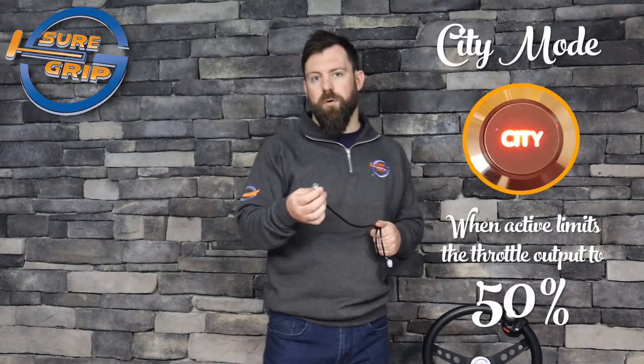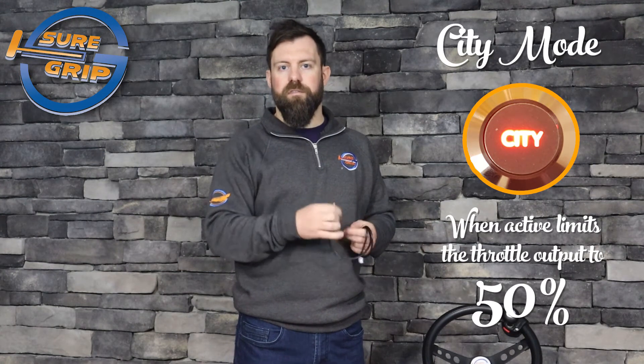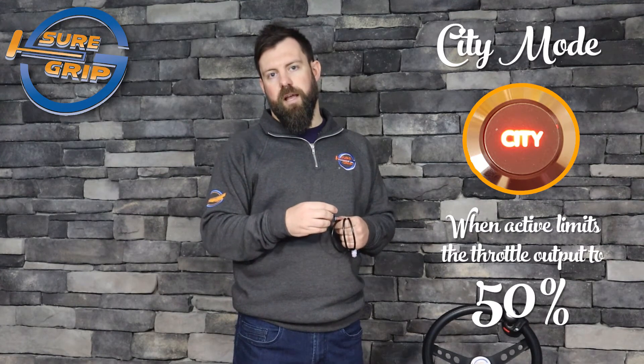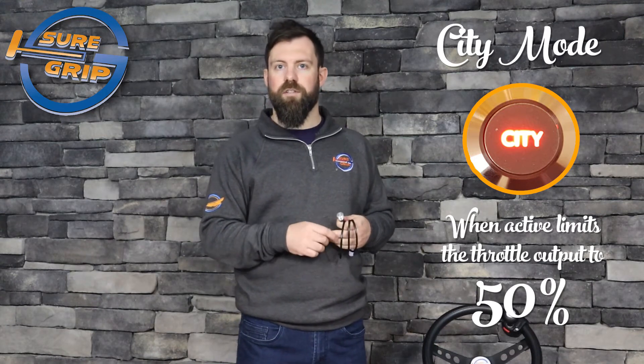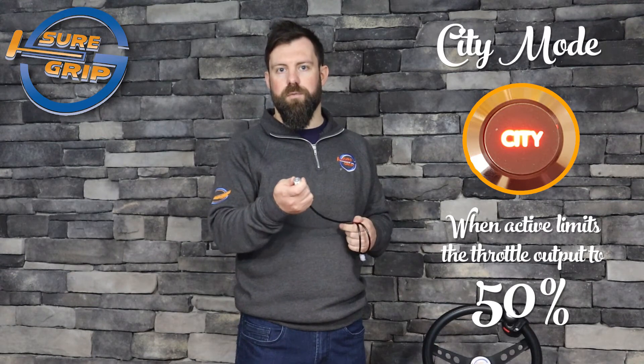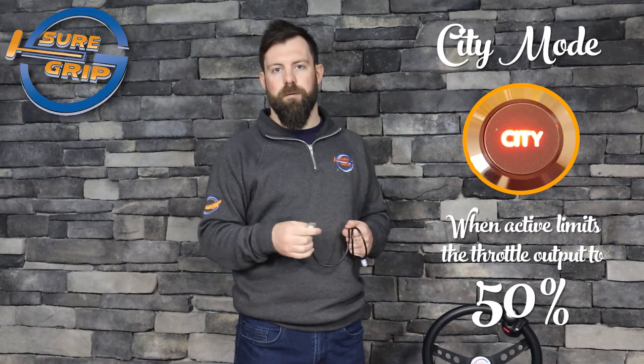There are a couple of options available with the Featherlite hand controls, a couple of add-ons. The first one is the City Mode option. When City Mode is activated — simply to activate it, you just push this little button here — you still get full range of motion in the hand control itself, but it actually limits the throttle output to 50%. So if you're in a parking lot, city driving, or any kind of stop-and-go traffic, this could be a really good option to take that initial lurch out and really smooth the acceleration out.